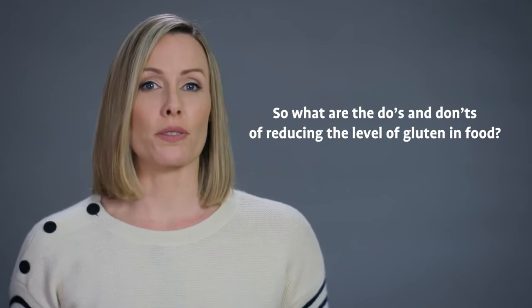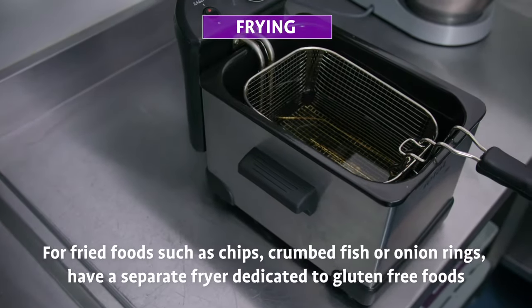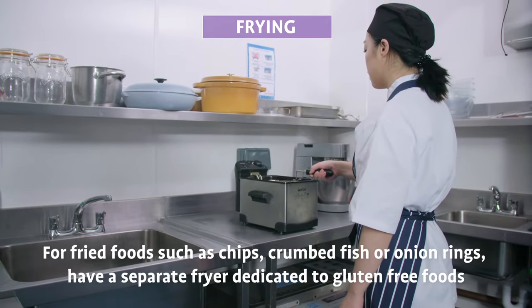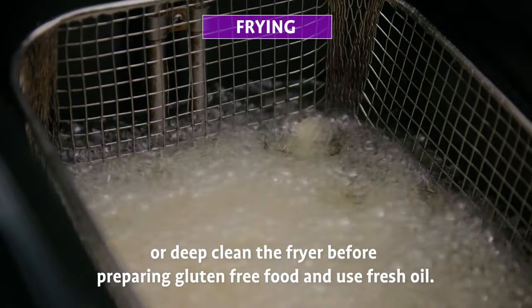So what are the do's and don'ts of reducing the level of gluten in food? For fried foods such as chips, crumbed fish, or onion rings, have a separate fryer dedicated to gluten-free foods, or deep clean the fryer before preparing gluten-free food and use fresh oil.